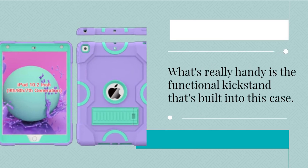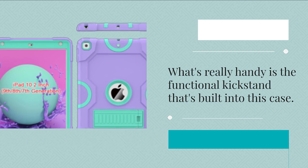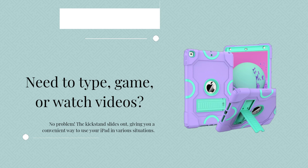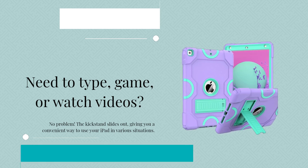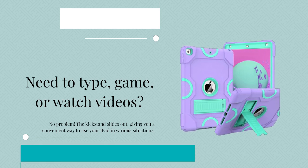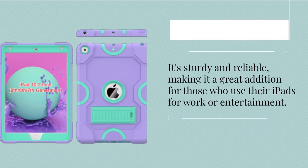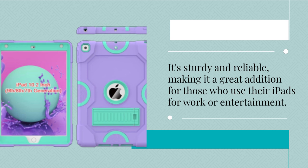What's really handy is the functional kickstand that's built into this case. Need to type, game, or watch videos? No problem. The kickstand slides out, giving you a convenient way to use your iPad in various situations. It's sturdy and reliable, making it a great addition for those who use their iPads for work or entertainment.